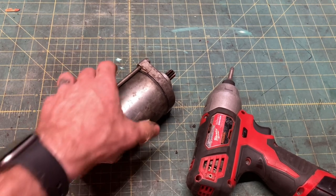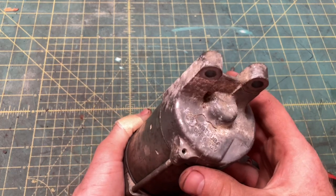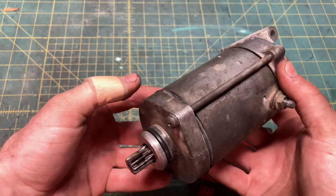Good afternoon, YouTube. There's nothing like 1980s Japanese engineering, so if your old Honda ATV starter finally croaks, don't replace it with a Chinese OEM knockoff — rebuild it.